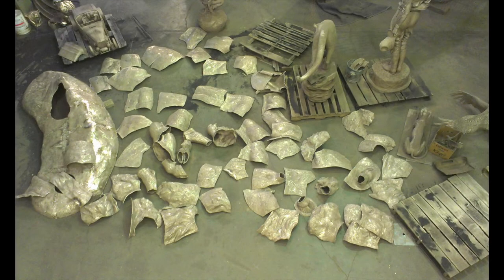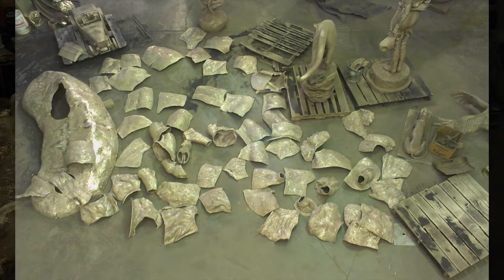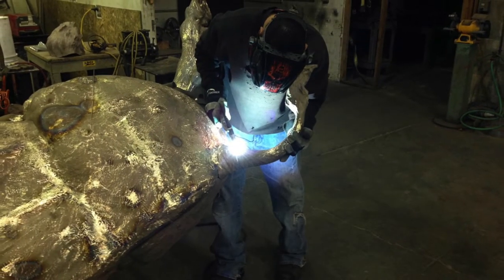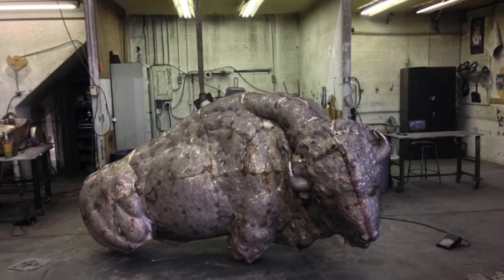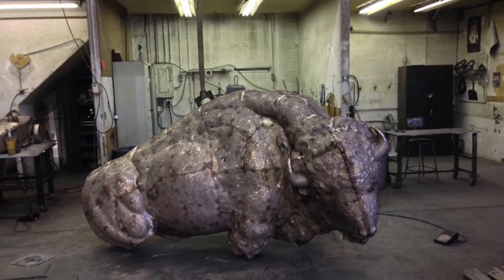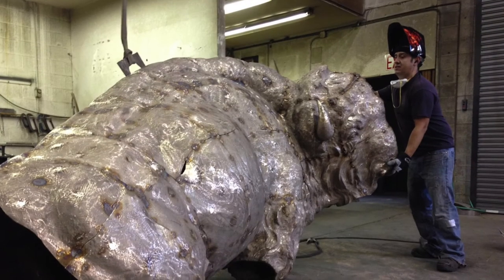The bronze pieces are then welded together. The weld seams are then cleaned up with a series of grinders. Notice the yellow strap above the sculpture — occasionally we have to use a winch to lift the big ones.